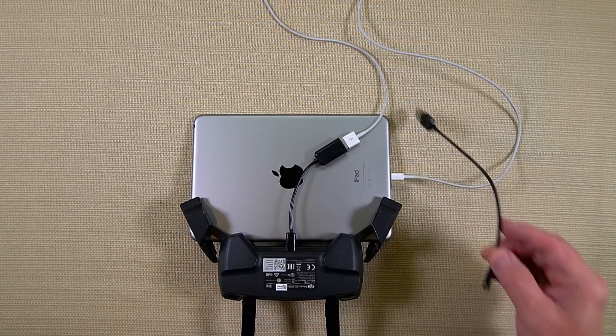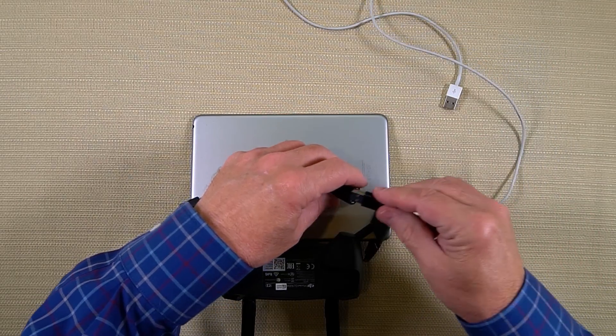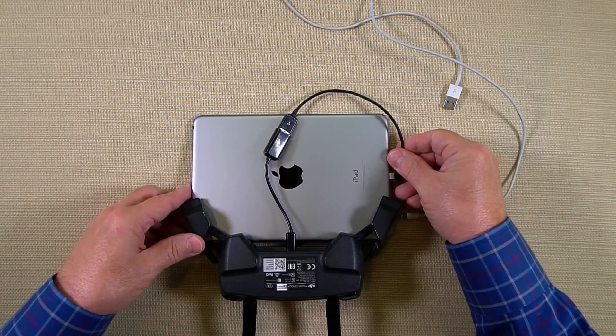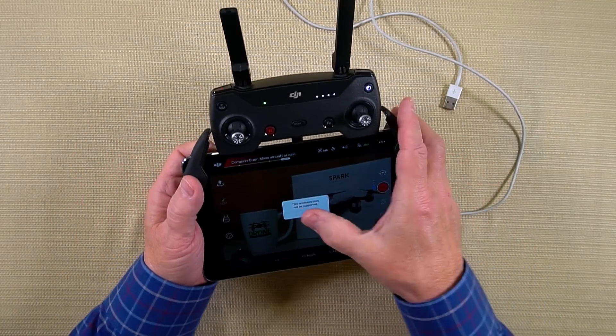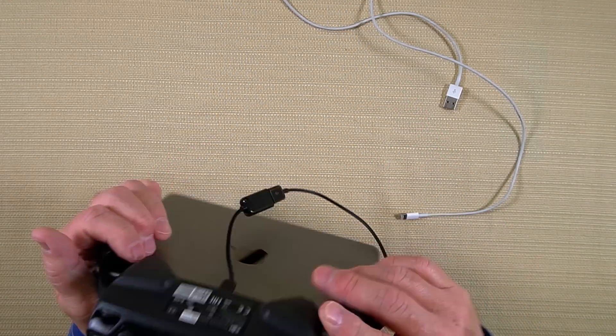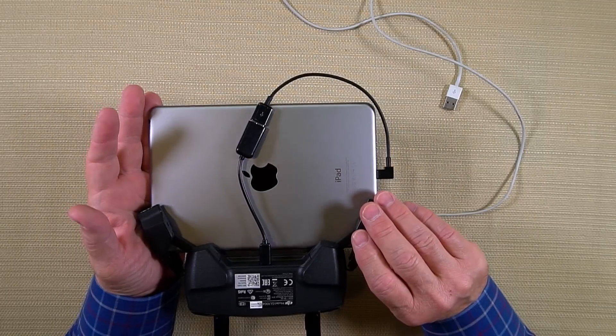We actually have a company that makes cables for us now. What I've come out with is a shorter cable — a 20 centimeter cable that replaces this really long cable. You can still use the standard cable, but the short one plugs into the side just like the long cable and makes things a lot neater. You've still got a little bit of cable dangling, but it works out pretty well, and that's how I've been flying for the last couple of weeks.